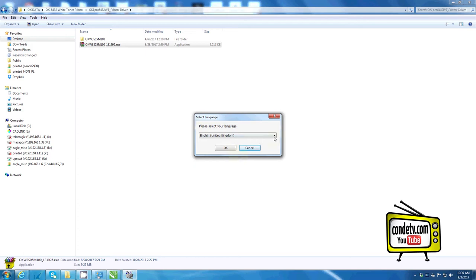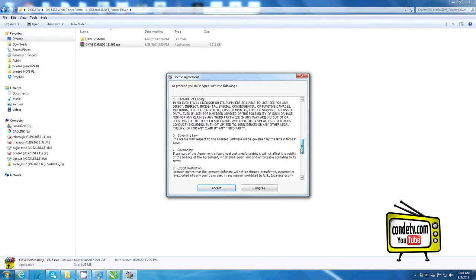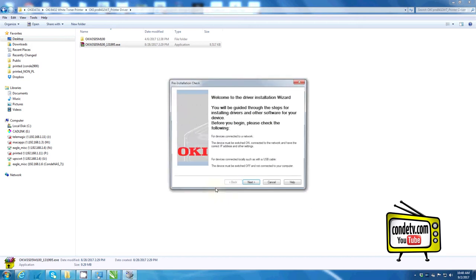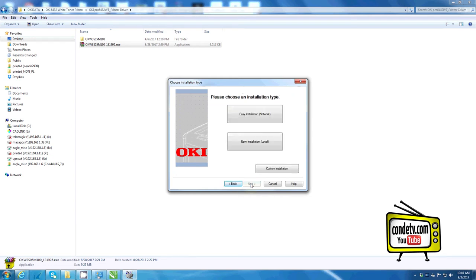Under 'select language,' select your language and click OK. The next screen that pops up is the license agreement — you must agree and accept to continue the installation process. The installation wizard should then begin. Click Next. Here you have the option to do an easy installation for a network printer, easy installation for a local printer, or to custom install your Okie Pro 8432WT.